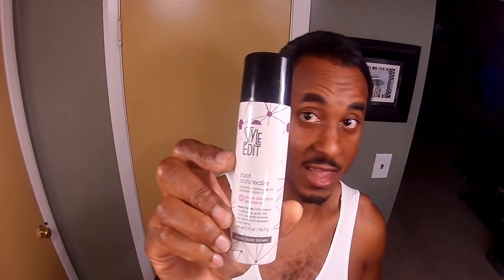So I'm going to be trying out some Stout Edit Root Concealer. Instantly covers grays for extended life. We're going to give this a try.